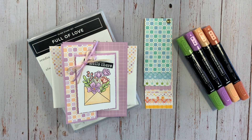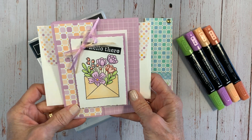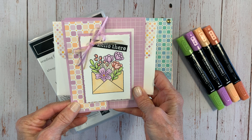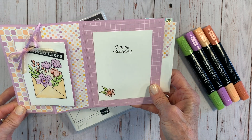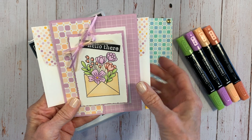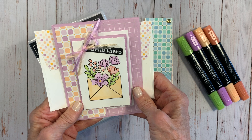Hello stampers, thank you for joining me today. I'm going to show you how to make this really cute fun fold birthday card — I call it a Z-fold card. It's pretty simple and basic. We're going to talk about some coloring, show you how to do that, and we're going to do a little bit of heat embossing.